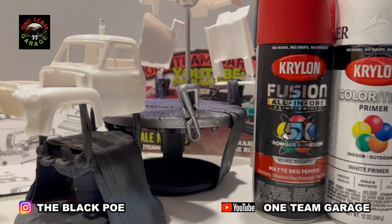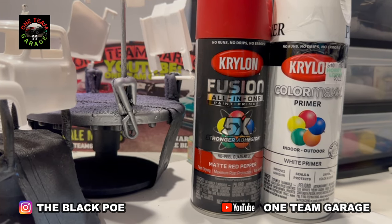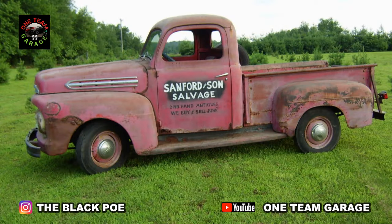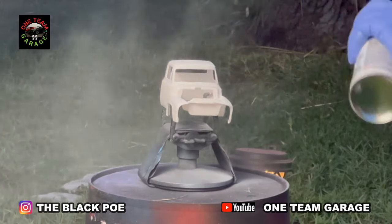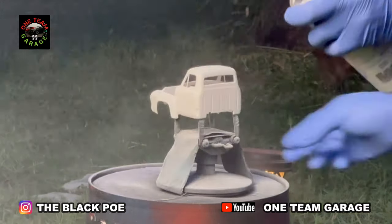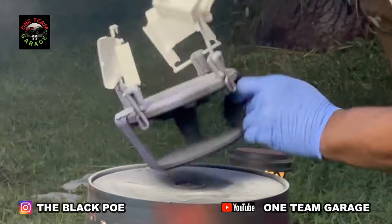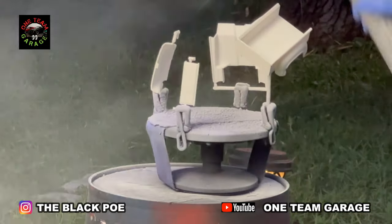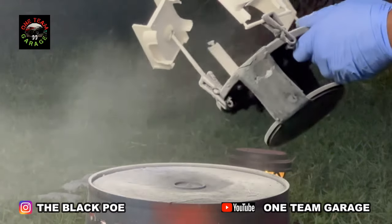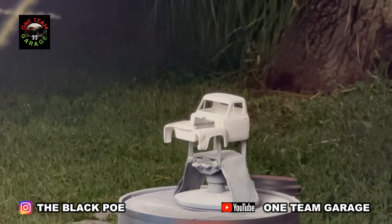These are my colors: I'm using matte red pepper and a white primer for that base. My reference for this build is the Sanford and Son truck from the greatest show of all time, Sanford and Son. I dedicate this build to my late grandparents — I used to watch this show every single night with them, followed by Gunsmoke. By the time Gunsmoke came on, my grandmother had tapped out, but not me and granddaddy — we were locked right in.